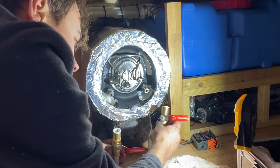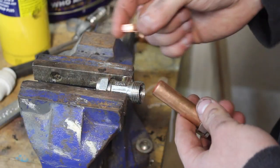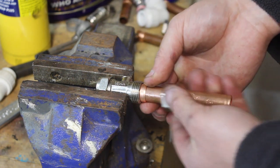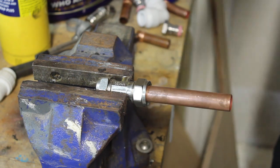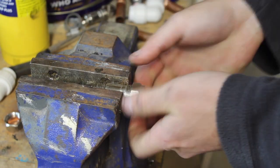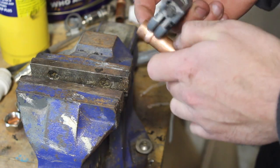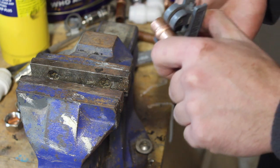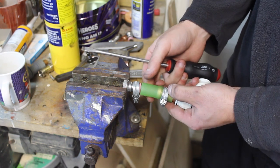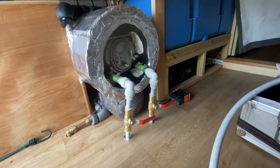My plan is to use an olive as a stopper to stop the jubilee clip slipping off the pipe. I'll crush the olive onto the pipe as normal, then cut the pipe end off up to the olive. When we tighten the jubilee clip down onto the hose, the olive will stop the hose from coming off. So we've got our plastic pipe connected up to the calorifier, a couple of handled isolation valves, and I'm using silicone hose instead.